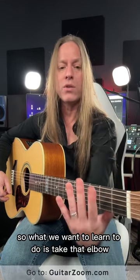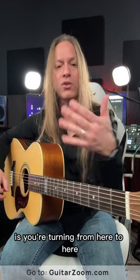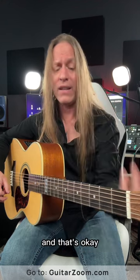So what we want to learn to do is take that elbow and turn it inward. What happens when you do that is you're turning from here to here, and now that pinky has a fighting chance. Your hand is at a little bit of an angle, and that's okay.